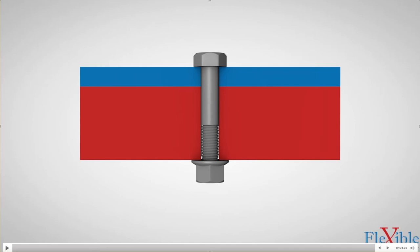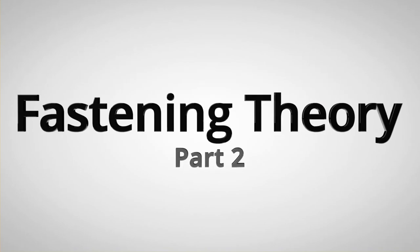One thing I want to highlight here is that you never want to go to plastic deformation in your bolt — that's just not acceptable. How to find the amount of torque you need in a given problem will be covered later in the class. I want you to watch this next video — it explains things quite well.